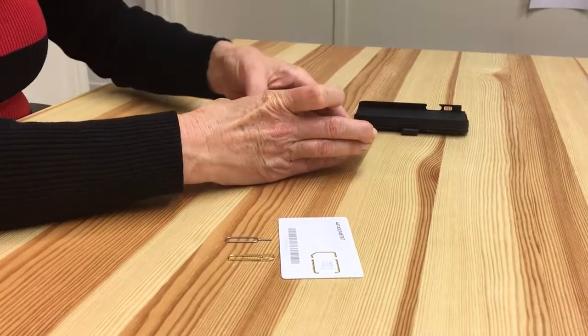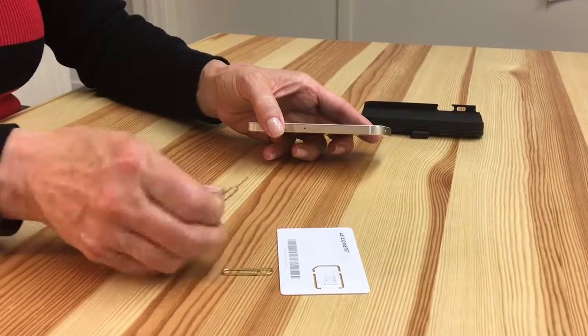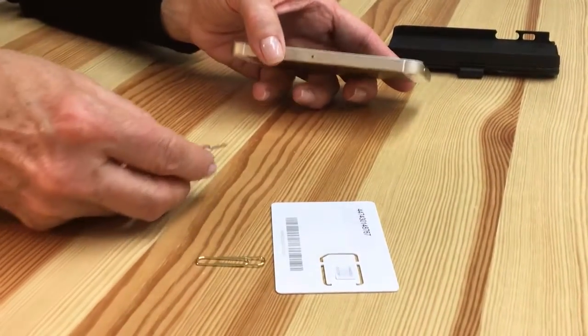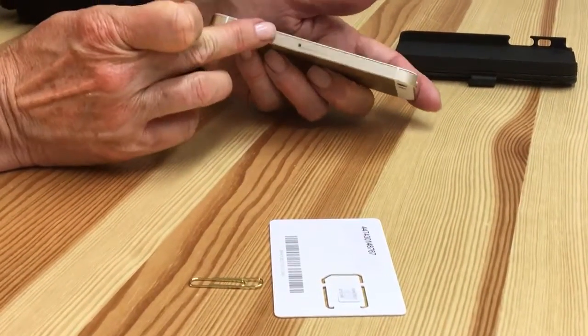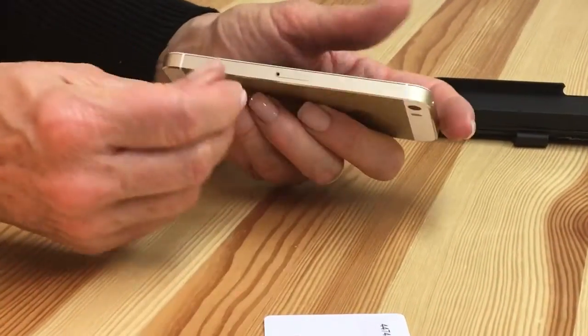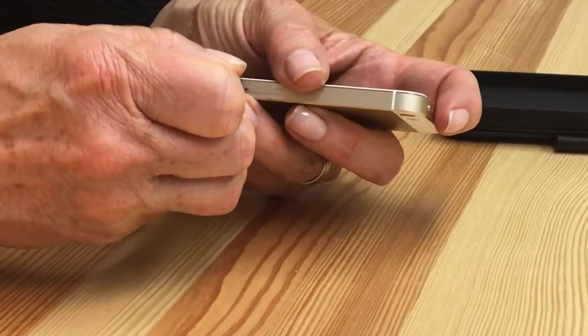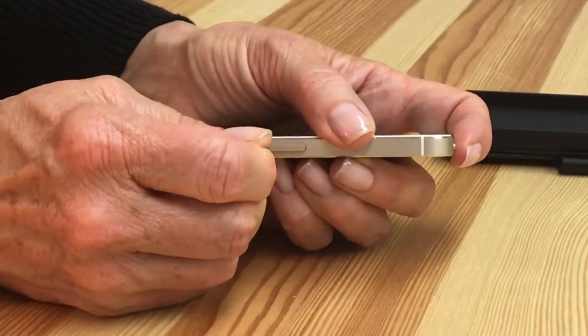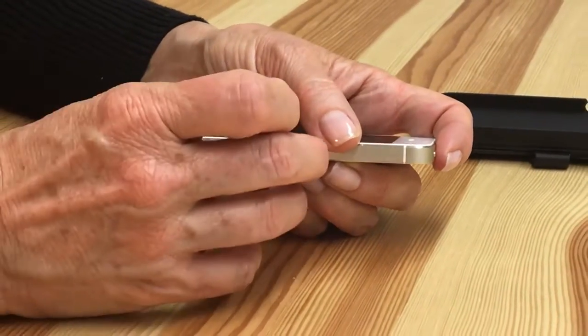Take your phone out of the case and get the tool that came with your phone for changing the SIM card. If you don't have that, you can use a paper clip. Run your finger around the edge of the phone — you'll see a hole here by the tray. Sometimes it's at the top. Just press in firmly with that tool and the tray will pop open.